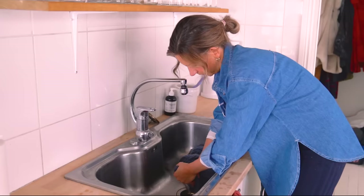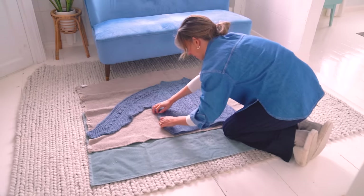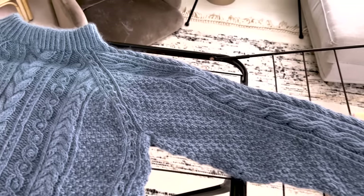Blocking essentially means that you soak your sweater in water. I'm going to give you some tips and really show you step by step how I like to do it, because this is something I get so many questions about. So we're going to really dive into that.